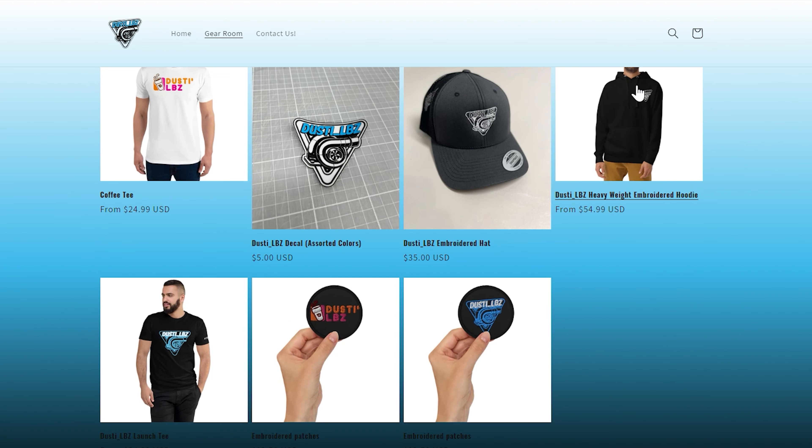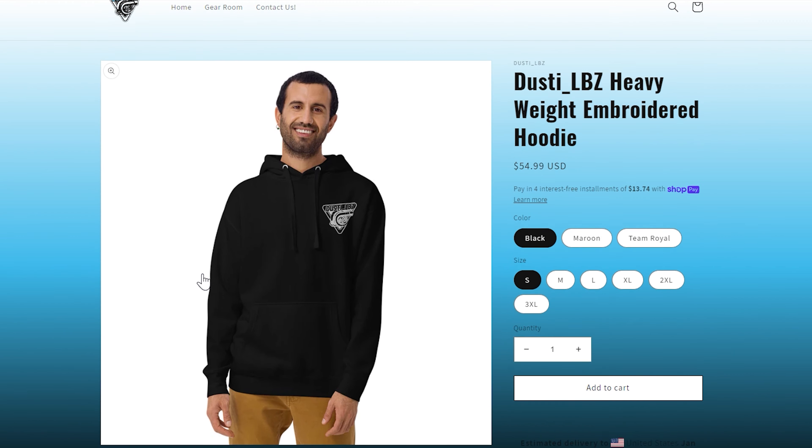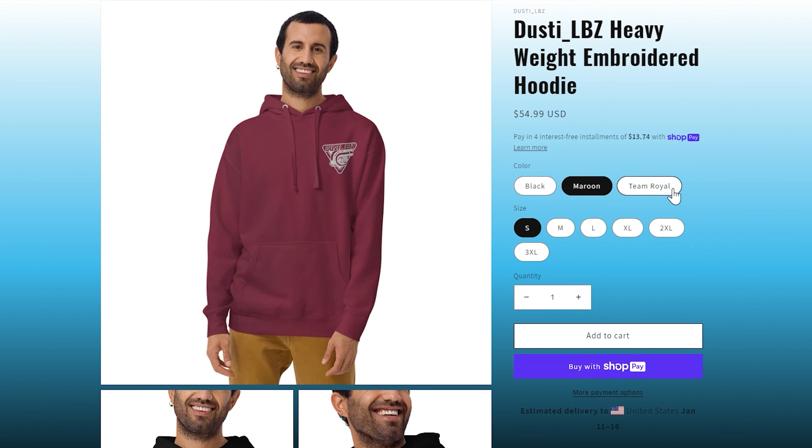Before we do that though, I want to let you guys know that we dropped some merch — brand new hoodies, t-shirts, hats, all sorts of stuff, just like this one right here. You guys can check it out at DustyLBZ.com or you can click the link down below in the description.